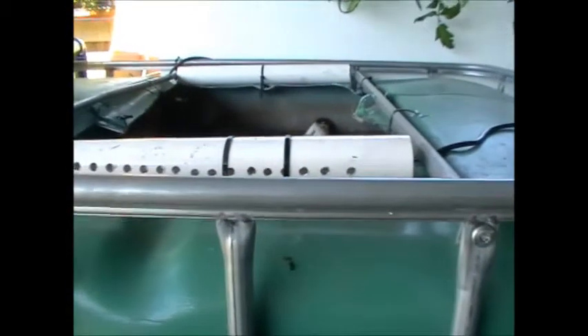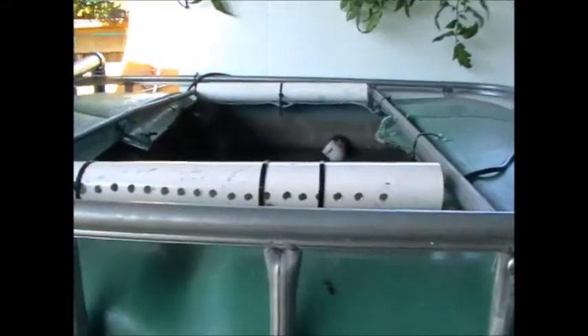I've had a trout jumping out of the tank and found one of our poor little trout on the ground, so I've had to make this cover. It's just out of the scraps lying around the place — shade cloth, a 50mm pipe I hadn't used, and a bit of 50mm in the middle.